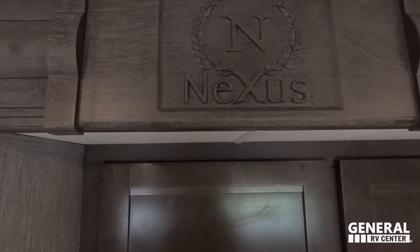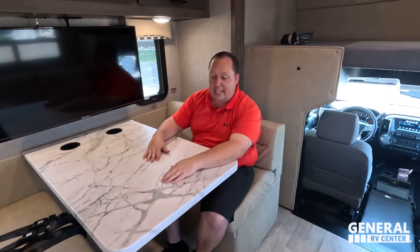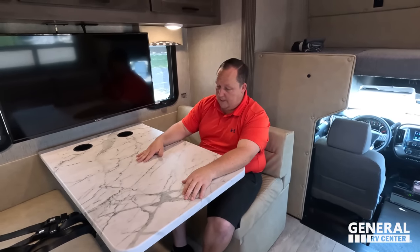Behind that sign is a manual way to get your slide in — just in case it gets stuck or the battery dies or whatever. With all RVs, it's not if something goes wrong — it's when. So for Nexus to have an easy manual override is very nice.